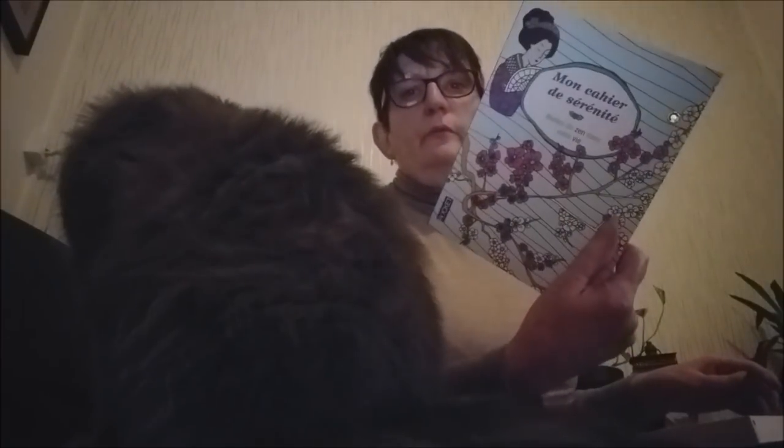Ce que je veux surtout voir, c'est la qualité au niveau de la couleur. Je vais essayer avec mon petit cahier de coloration — c'est un cahier que j'utilise de temps en temps, ou même quand mes petits-enfants viennent, ils griffonnent dessus aussi. Je vais prendre un petit dessin au hasard, juste pour faire un essai, un petit truc facile, pour voir ce que vraiment donne la couleur.